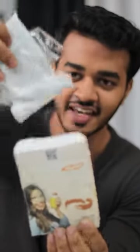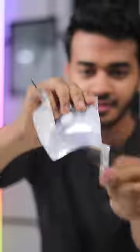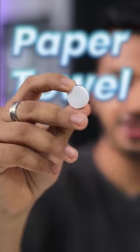See how it goes inside. What is this? How much is this? This is a paper towel — hand wipes.